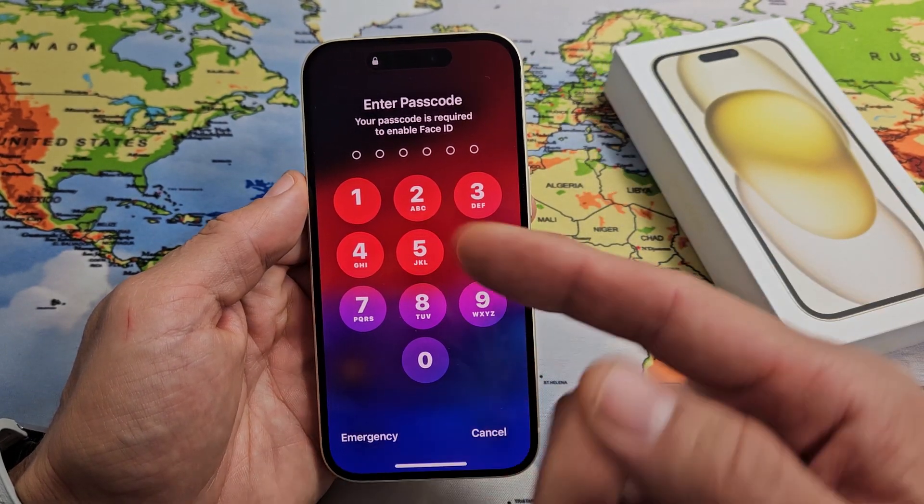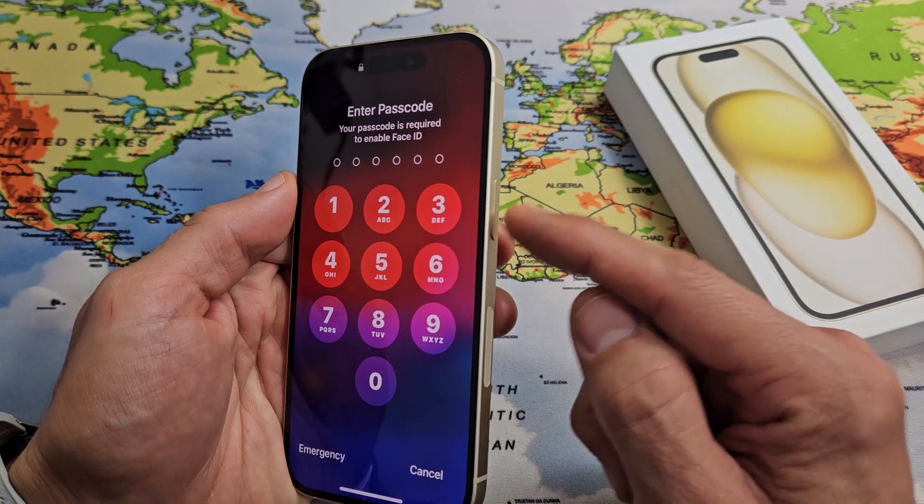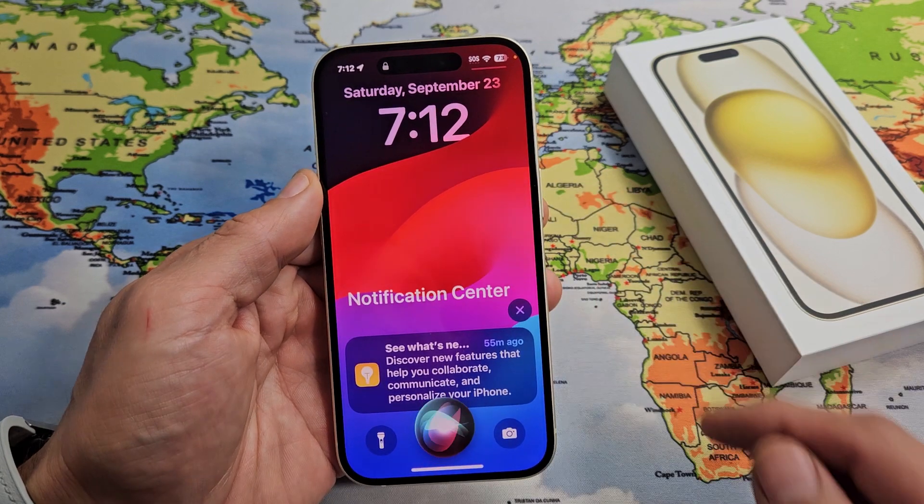Another way to turn it off is if you have Siri activated — you may say "Hey Siri," or just press and hold the power button, that's the one I have activated. If I press and hold, it'll bring up Siri, then say "restart."